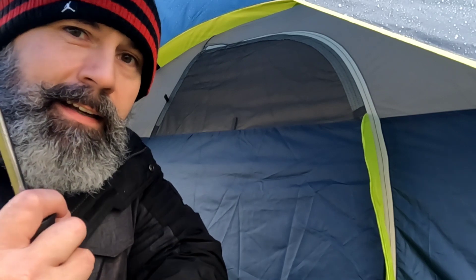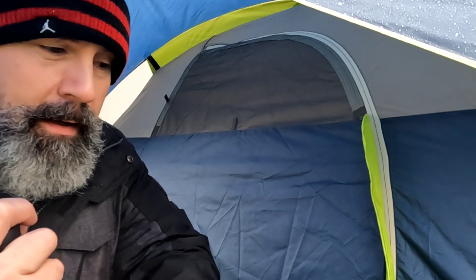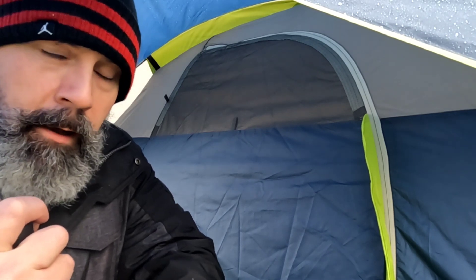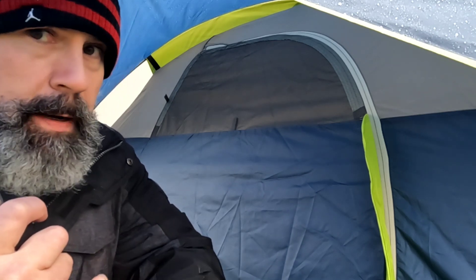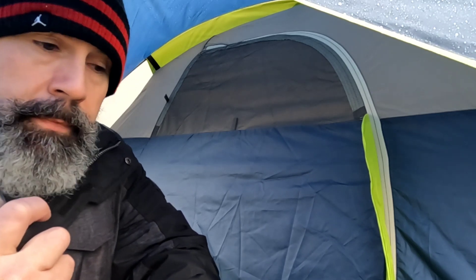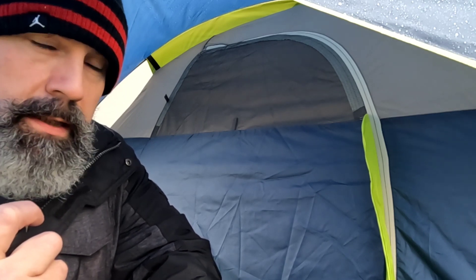Okay guys, change of plans from last night. The storm that was supposed to get here around 10 o'clock didn't come in until 5 a.m. this morning, so that's why I never came back out to look at the tent. It wasn't raining yet and there was no snow, so we didn't get to test it for a snow load — I'm pretty bummed about that. But we did get a lot of rain. Matter of fact, we are still getting rain and it's going to rain all day and into the night. So we're going to take a look inside the tent and see how she did.